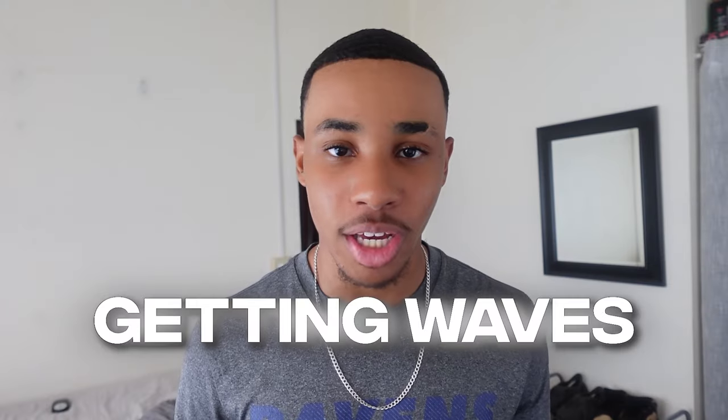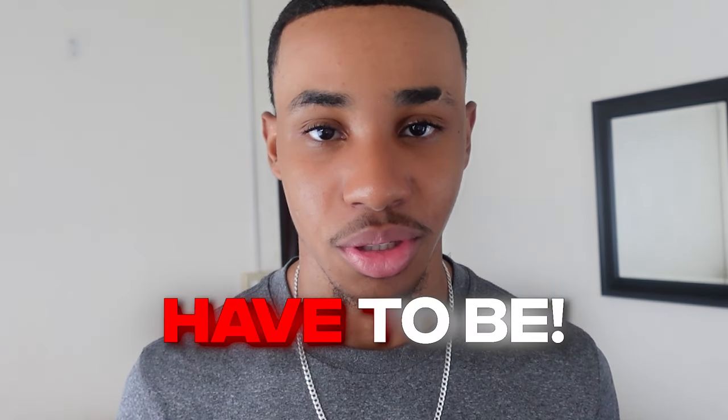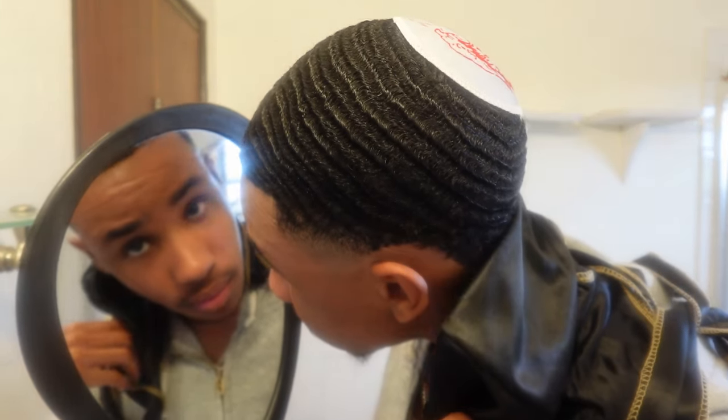That is the secret to getting waves. Getting waves is hard, but it doesn't have to be. By following a simple morning routine, you can quickly and easily make progress on your waves daily.